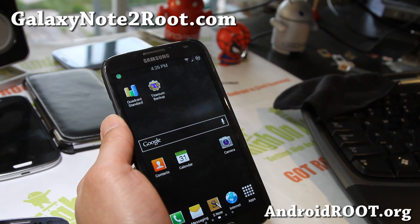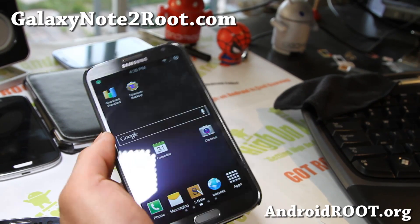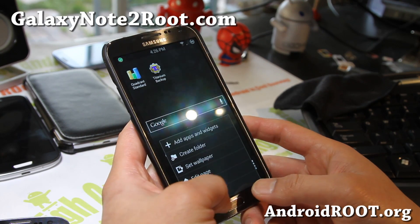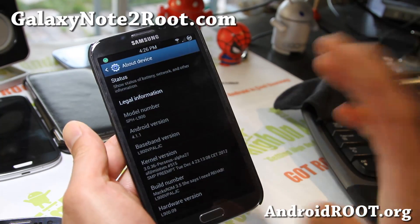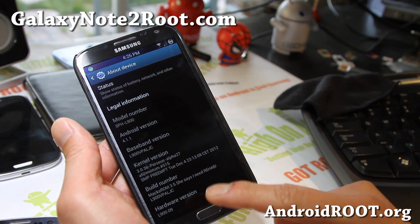Hi folks, this is Max from GalaxyNote2Root.com. I've got a quick overview for the Max ROM for your Sprint Galaxy Note 2, the SPH-L900. Please do not flash this on any other Galaxy Note 2s.